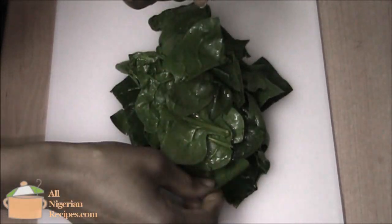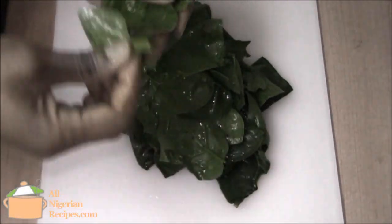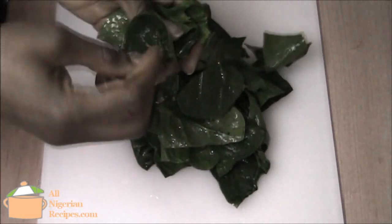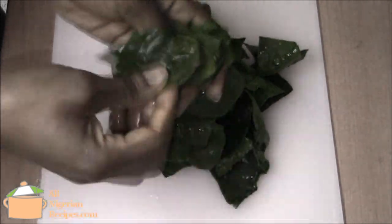Do you usually arrange vegetables like this before you cut them? Nobody has got time for that. Here's how to do it properly.